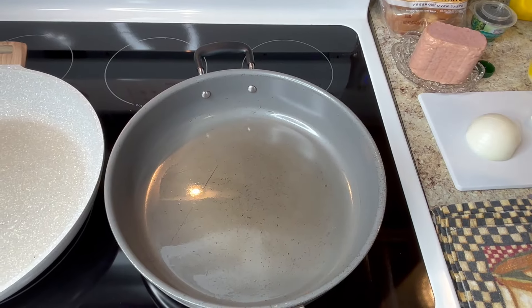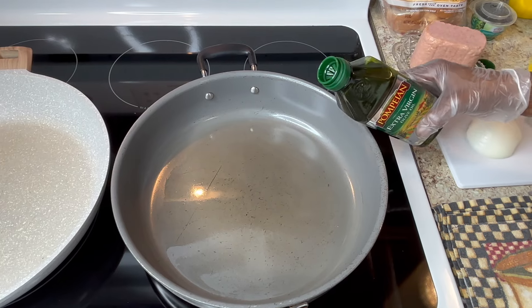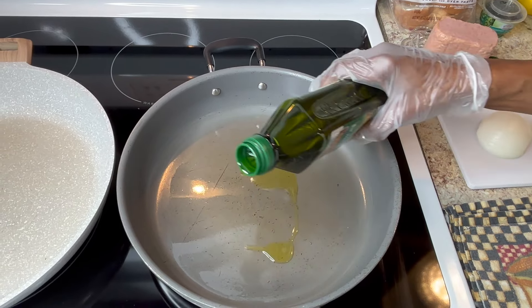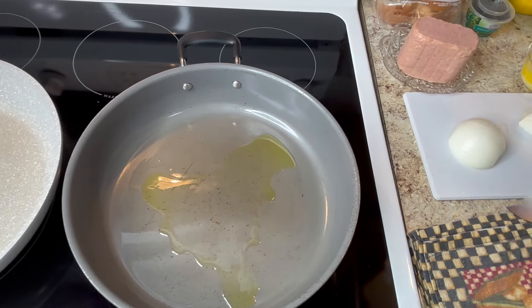The first thing I'll be doing is putting a little oil in — extra virgin olive oil. Normally I use vegetable oil but I'll try some of this today. Put it on the skillet, and this is the first thing we do. I'll be grilling my onions in here first.